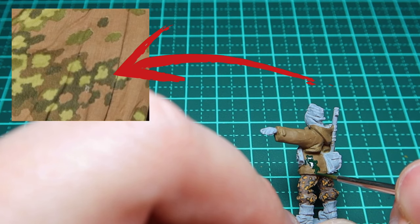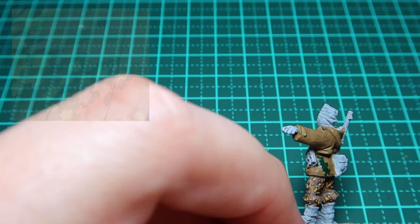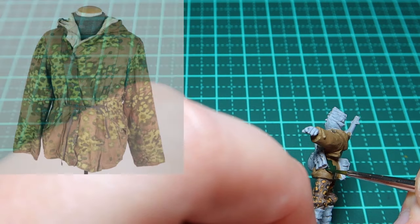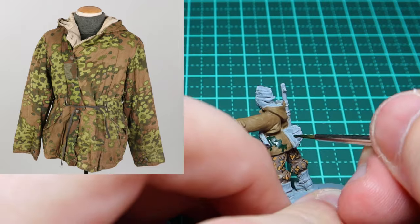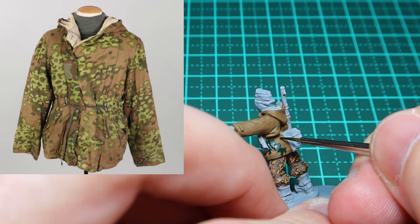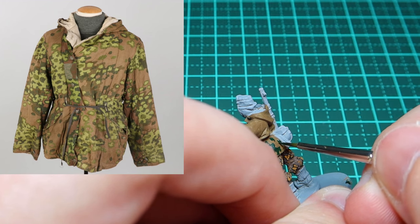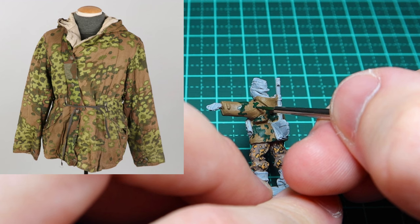I would advise you not to paint any of the equipment at this stage, because you're going to be going over belts and different parts of the jacket — the hood for example. If you start painting equipment or other elements now, you might find it difficult to keep everything looking decent and symmetrical.